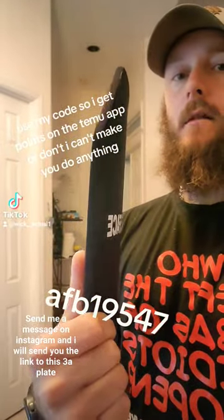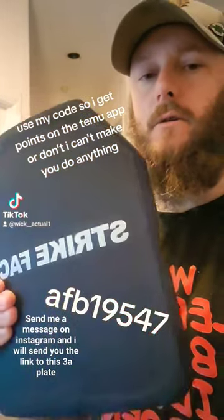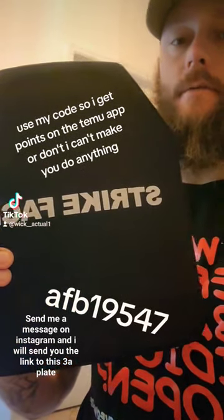One of these 3A solid polyethylene strike face plates off Temu — it was like $32 or something. If I have time later I'm gonna shoot it and see if it actually works.